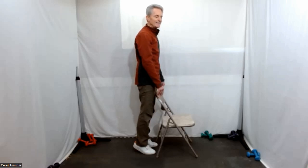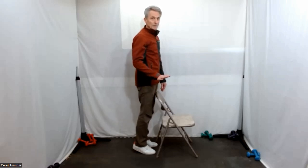Nice and easy. If you get cramps, just lower your heels a little bit.